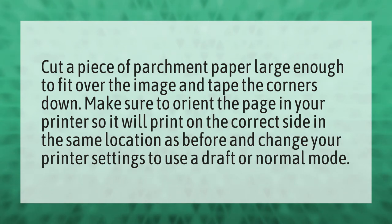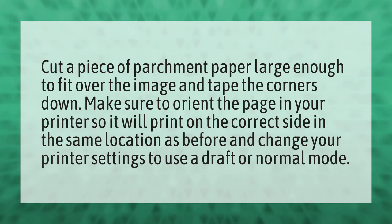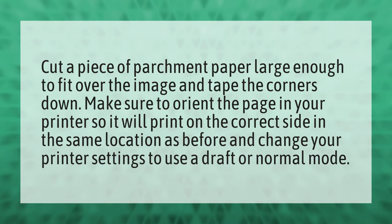Cut a piece of parchment paper large enough to fit over the image and tape the corners down. Make sure to orient the page in your printer so it will print on the correct side in the same location as before, and change your printer settings to use a draft or normal mode.